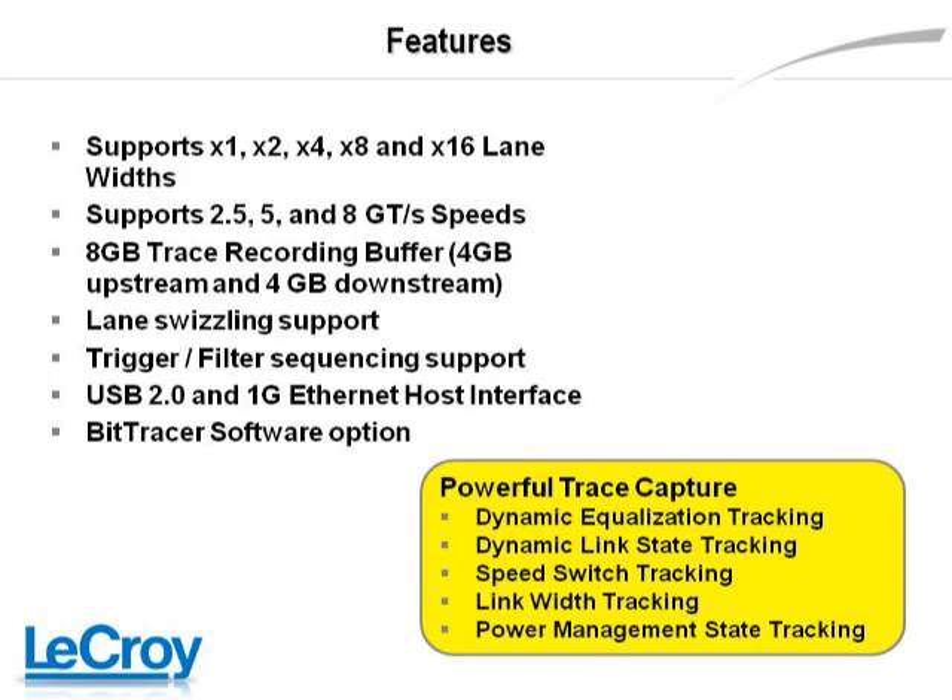The Summit can be purchased at different speeds and lane widths to accommodate cost and testing requirements. Analyzers can later be updated to meet the needs of performance enhancements to applications.